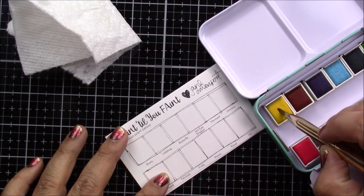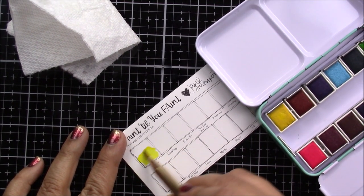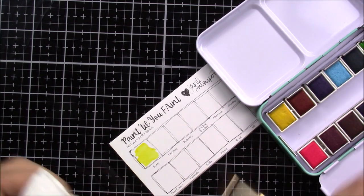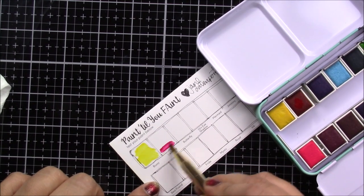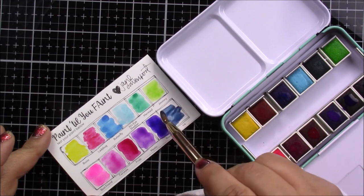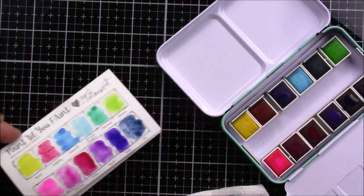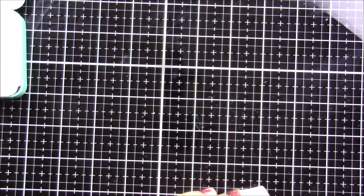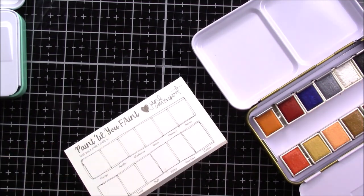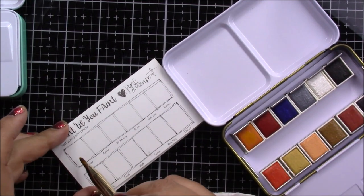Before even starting the project I made sure to add the colors to the swatch so I can use it for reference and know which colors I need for the project. This is my first time using these watercolors and I love how vibrant and creamy they are — they are super concentrated, so a little goes a long way, and I suggest you give them a try. I have two of these sets: the first one was the bright set and this is the neutral, so I think I have a pretty good selection of colors for this particular project.